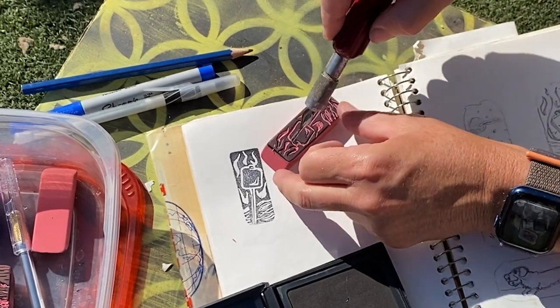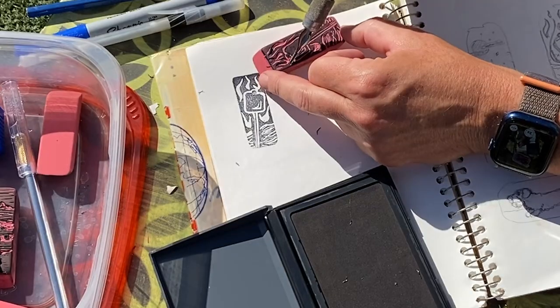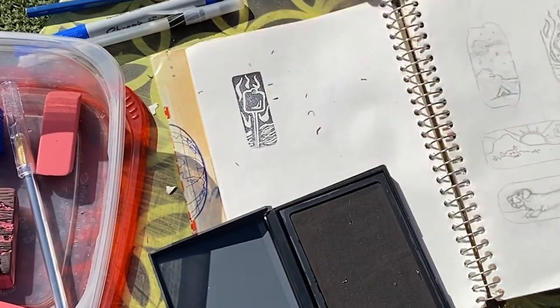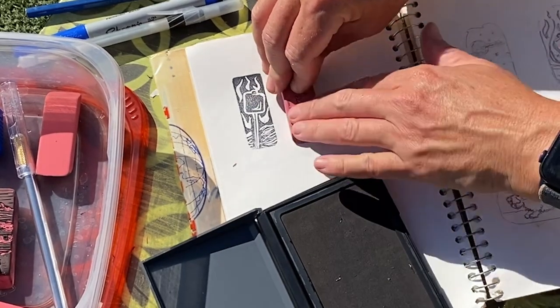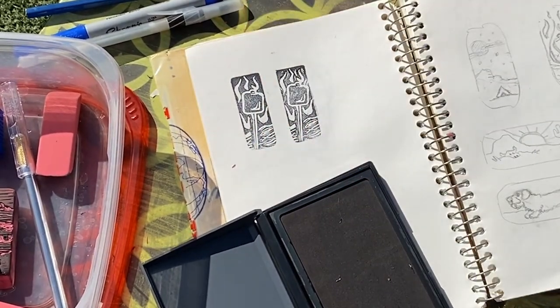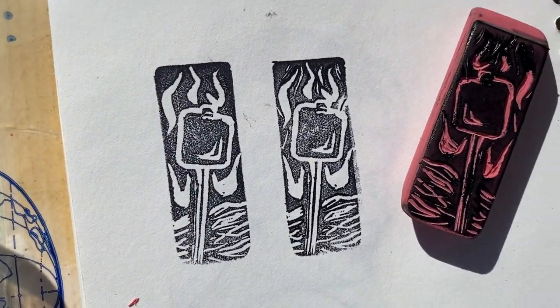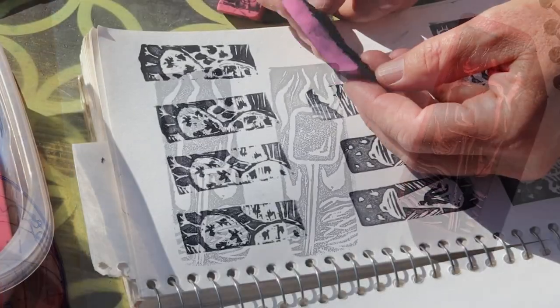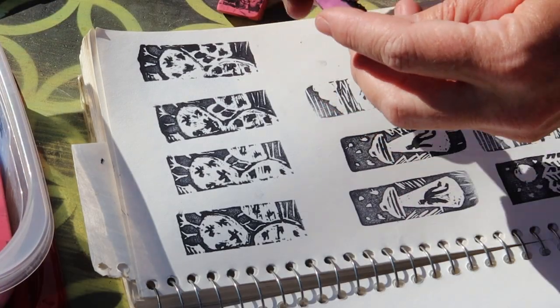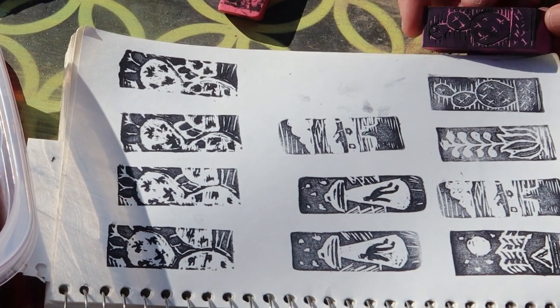If you're not entirely happy with the first result, you can still make a few adjustments. I'm pretty happy with it. But if it's a completely lost cause, you can still always use the backside.